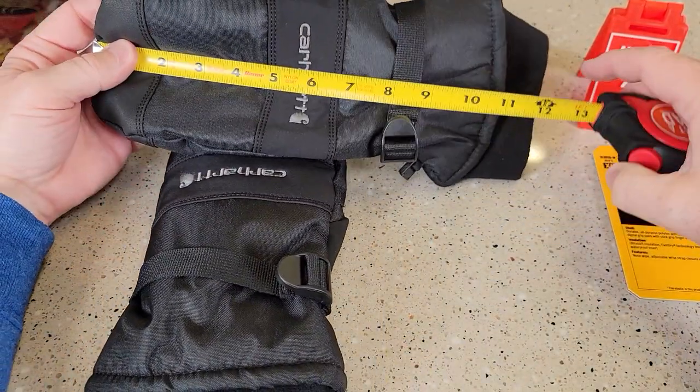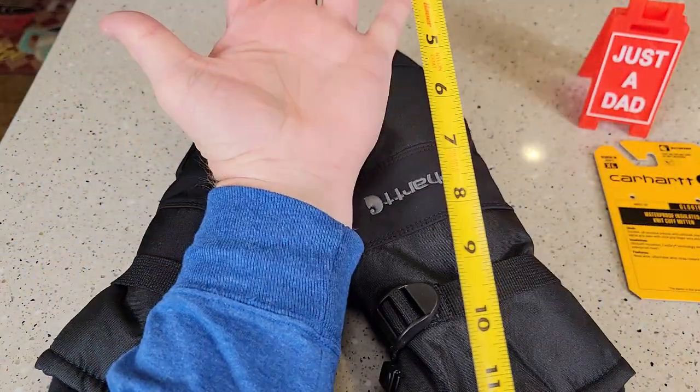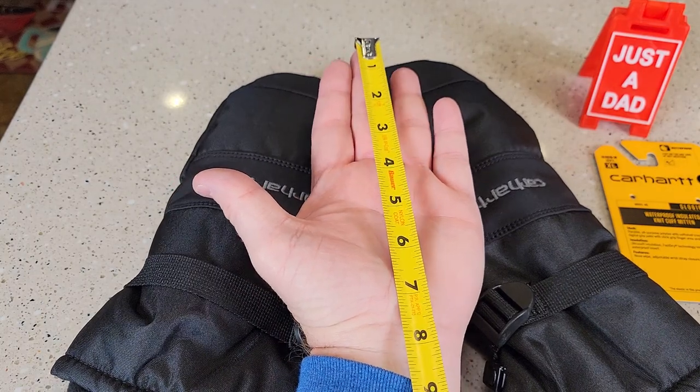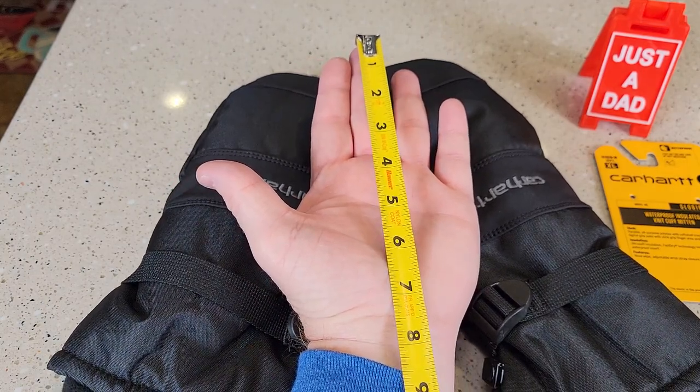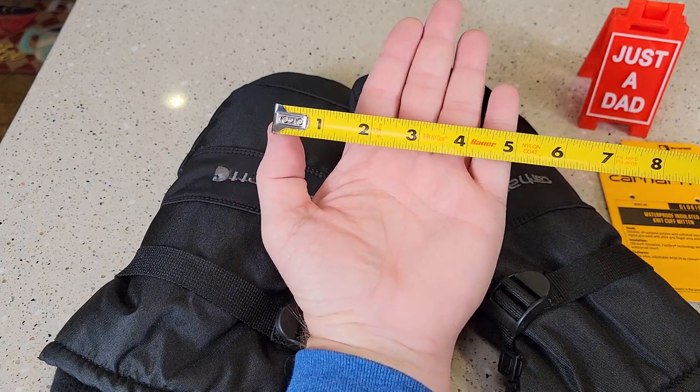Let's break out the tape measure. Lengthwise, they're about 12 inches. Left to right is about 5 inches. My hand is roughly — it's a pretty big hand — it's roughly about 8 inches. And across is about 3.5 with the thumb.